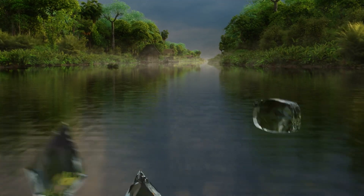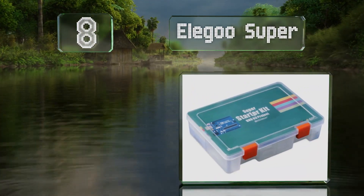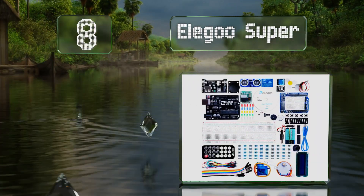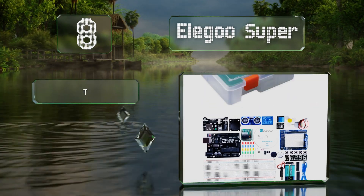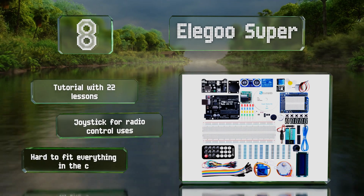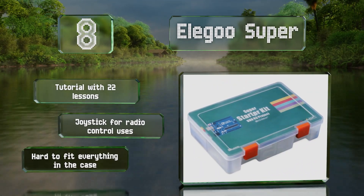Coming in at number eight, the LCD module included with the Elegoo Super has a pin header that doesn't require you to solder it. It also comes with a numerical display that can show up to four digits, as well as an expansion breadboard. It includes a tutorial with 22 lessons and a joystick for radio control uses, however it is hard to fit everything in the case.